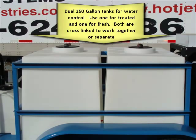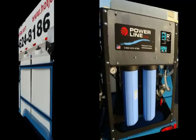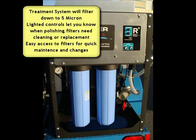Here's a picture of that. Now what's cool is these are cross-linked underneath so that you can draw off both tanks or do an individual also. Here's a picture of the actual treatment system and it will treat down to 5 microns.